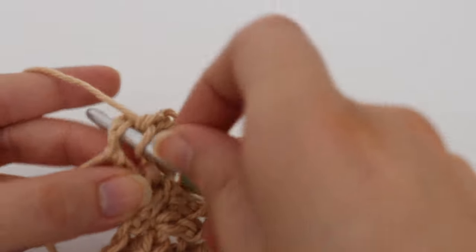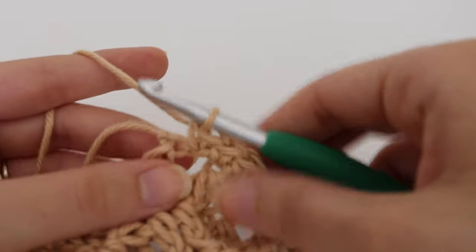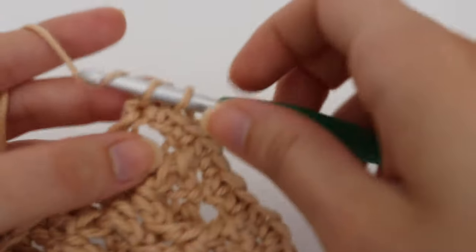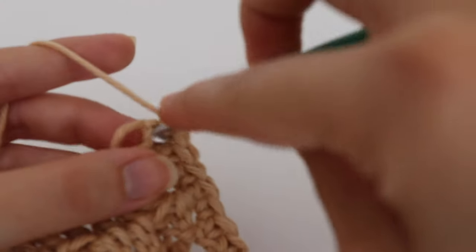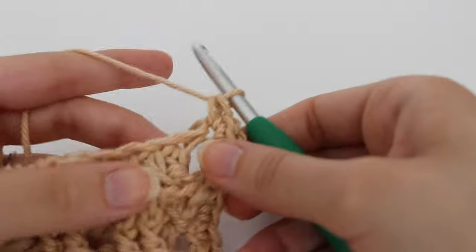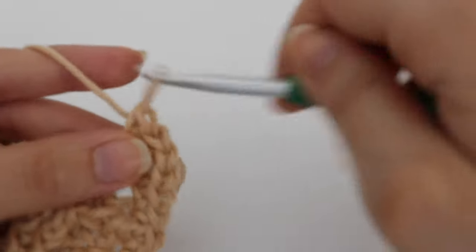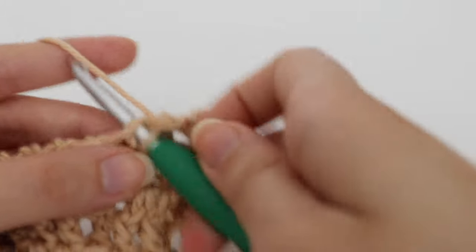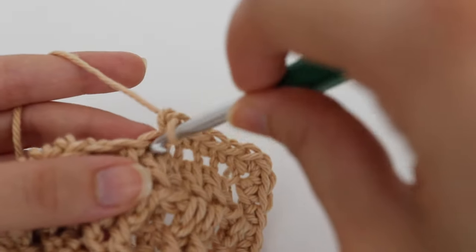One more stitch before the corner, then when you get to the corner, again make three single crochets all in that corner: one, two, and three. Then turn your work and work along the bottom in that same fashion. Finish up your dishcloth by making one single crochet in each stitch around and three single crochets in each of the corners.